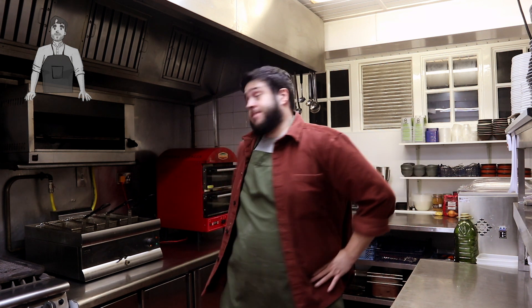Hey everyone, welcome back to Amuse Bouche. As you can see, I am not in the usual location for Amuse Bouche, and that location is no more. Gone. Finito. We've got rid of that kitchen, we've moved out of that flat, we're moving on to bigger and greater things.